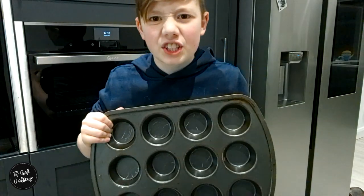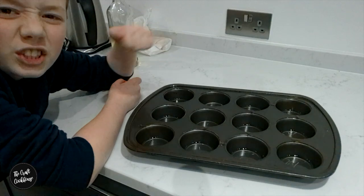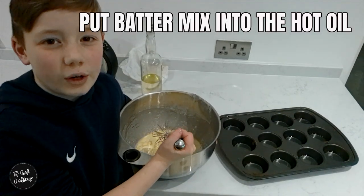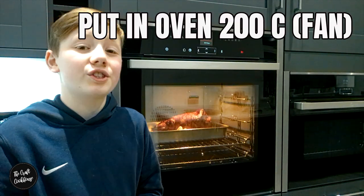Grab a muffin tin. Put a tablespoon of oil in each hole. Pop this into the oven for the oil to heat up. Put the batter into the oil — don't be afraid to let an adult do it. Pop these in the oven.